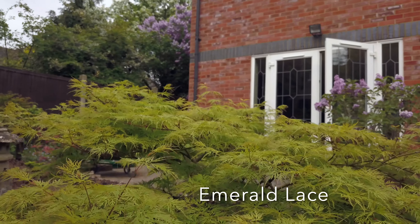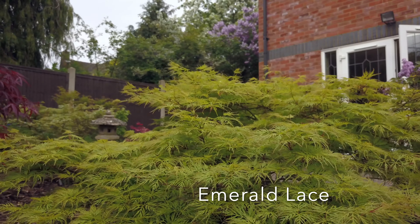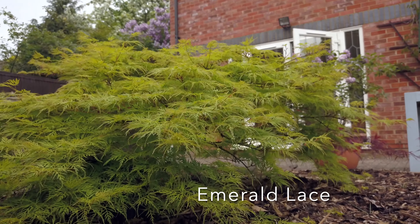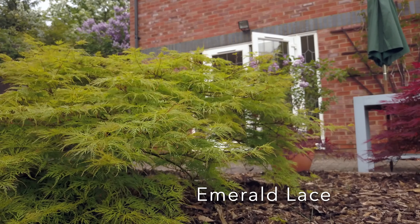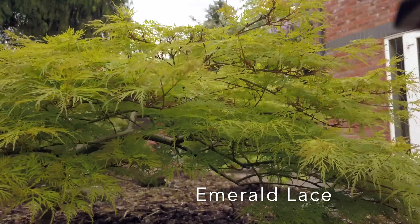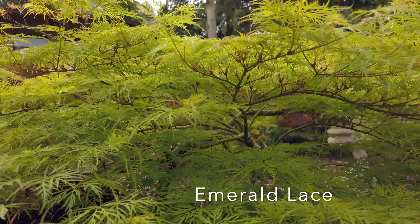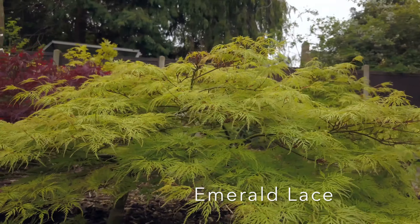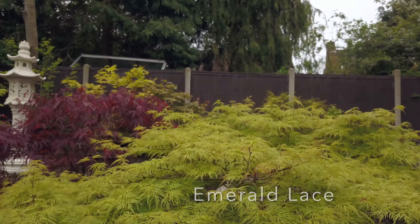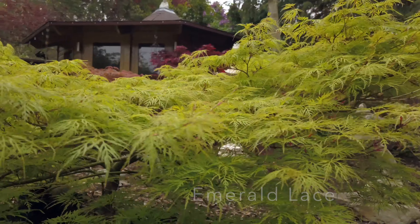A lot of these lace Dissectum varieties can get misidentified as they are so similar. You have got Viridis, Sycamore, Lemon and Lime Lace, Filigree, and many more that look very similar. They also make very good bonsai trees. Emerald Lace is very easily obtainable from garden centres. So it is very common, but it is probably one of the best trees to have — a very beautiful tree that adds a lot to the garden. It is certainly one to have.